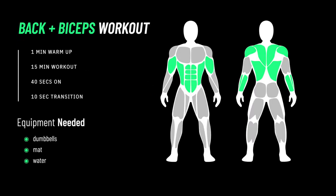For today's back and biceps workout we have a one-minute warm-up followed by a 15-minute workout that consists of 40 seconds on and a 10-second transition period. For equipment you're going to need a pair of dumbbells, a mat, and maybe some water.